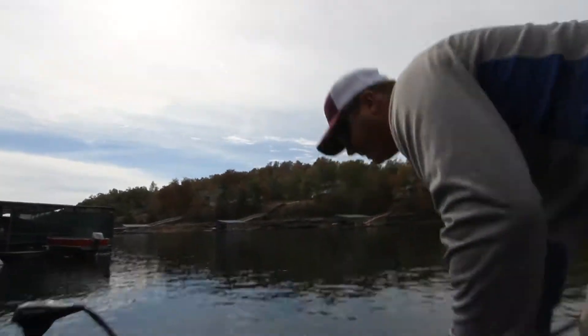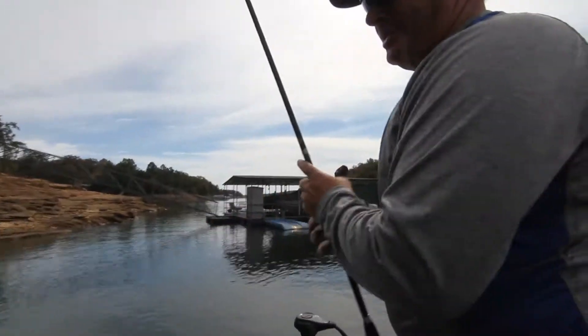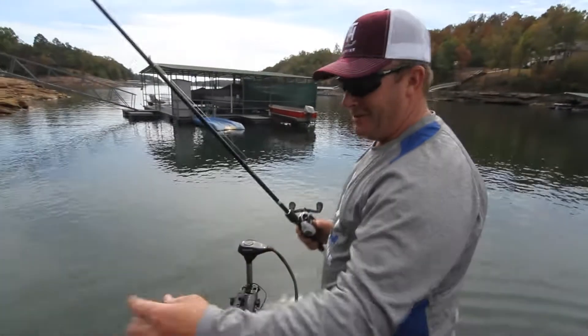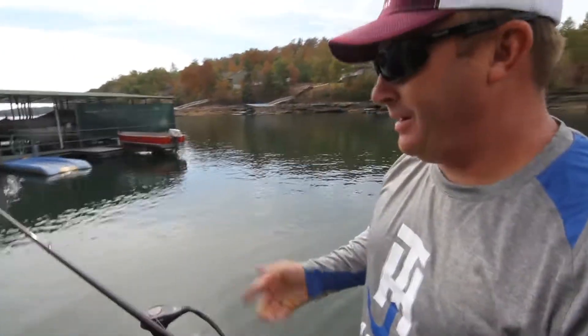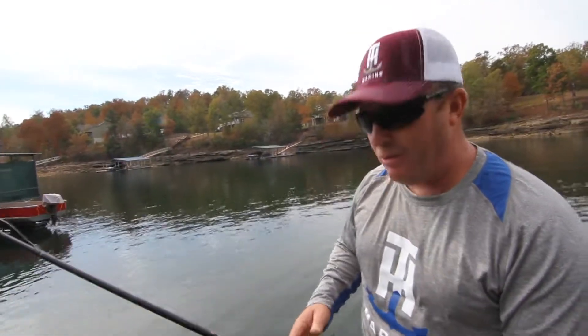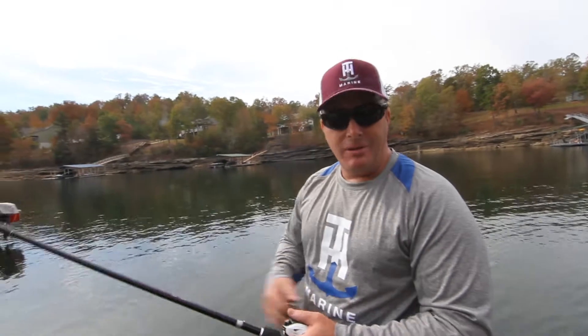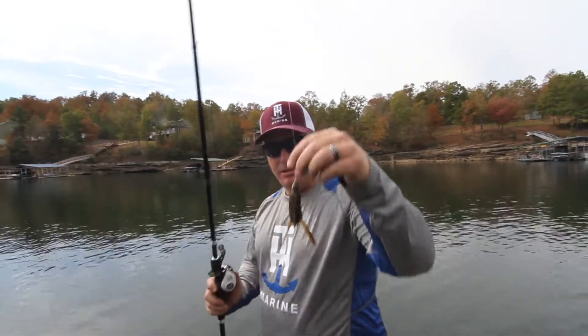You don't have to worry about it ever breaking or wearing down. I'm out here pitching a Canterbury flipping jig from Dirty Jigs Tackle — it's a jig that I won Beaver Lake on this year. Right now I'm flipping a half-ounce Canterbury Crawl flipping jig from Dirty Jigs Tackle, pitching boat docks with it.